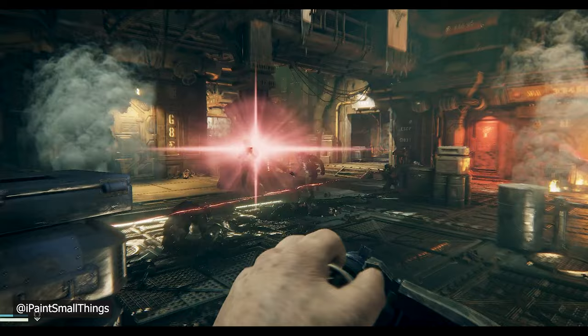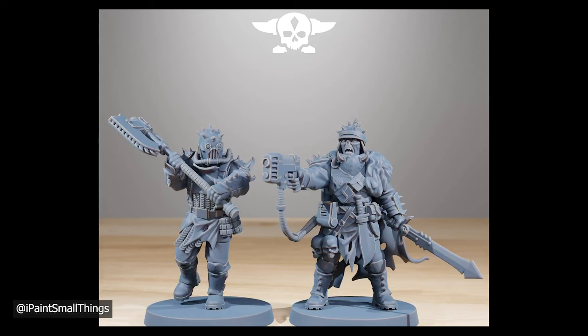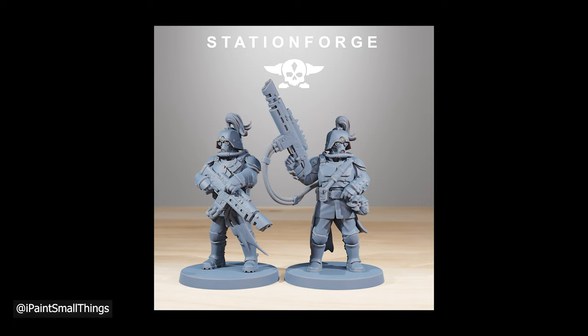A huge thanks to Rafe for the idea and the push to do this. If you wanted to make some stuff that would fit into Darktide with no kitbashing, the new Corrupted Guard from Station Forge are fantastic straight up. I enjoy kitbashing though, so I changed it up and wanted to match this reference picture as close as possible. I liked the body of the flamer and the head of one of the hotshot gunner guys.